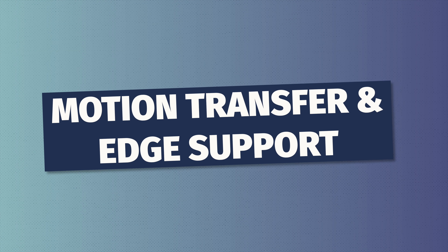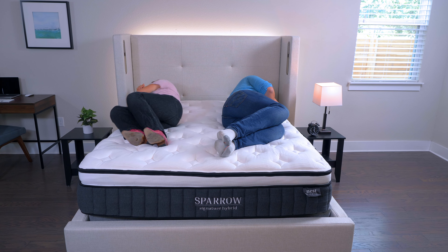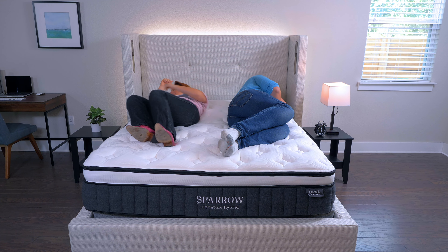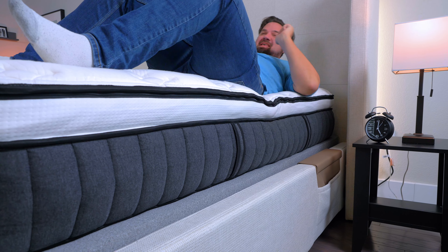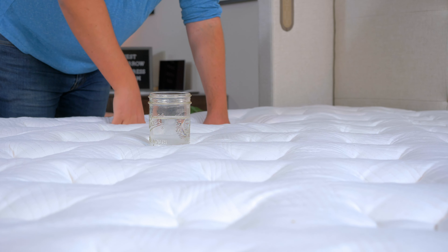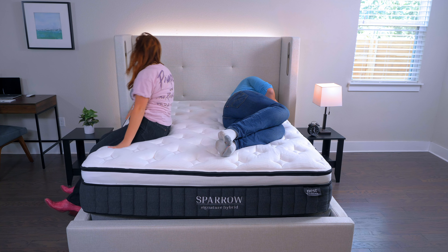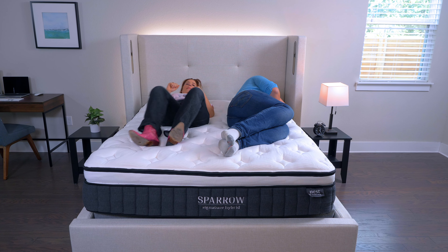Let's take a look at the mattress itself, starting on top and working our way down. On top, we have a thermic phase change cover that's going to help draw heat away from your body and keep you cool during the night. On top, you have a very plush pillow top — on this model, it's quilted with two layers of gel memory foam for pressure relief and cooling. Beneath that, you have some Energex foam, which is responsive and cooling too. Beneath that, SmartFlow support foam acts as a transition layer to keep you from sinking too far into the mattress. The main support layer is individually wrapped coils, which are very bouncy and promote airflow through the mattress.